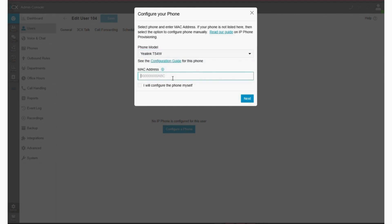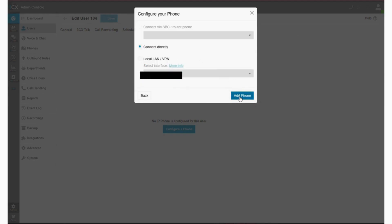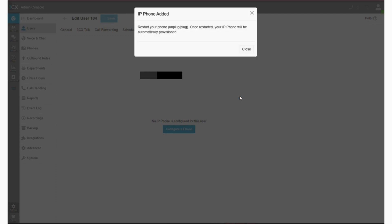For this demo, I'm selecting the Yealink T54W, which is a router phone. Next, enter the phone's MAC address, which you can find on the sticker on the back of the device. Click Next and choose Connect Directly. Once done, click OK.